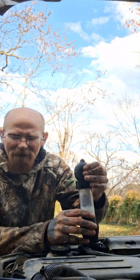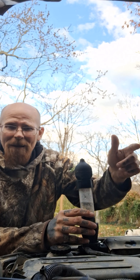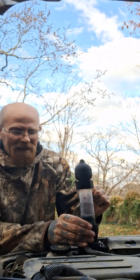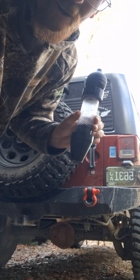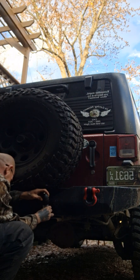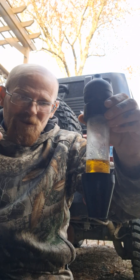You can see where the bubbles are. I've already done the test and I already know there's no problem, but I wanted to show you how it works. I'm also going to show the back of the Jeep at the exhaust port to demonstrate the color change. Do this for about a good minute. Here, I'm going to put it in the exhaust port — watch — and just like that, it turns yellow.